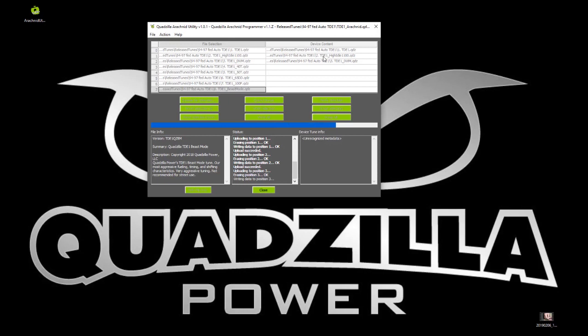The Arachnid programmer can accept unencrypted tunes from your library in either the 256K or 224K format, or you can use the tune sets provided by Quadzilla. The tuner is also available in both eight-position and six-position configurations. For six-position programming, just fill slots seven and eight with the number six tune.